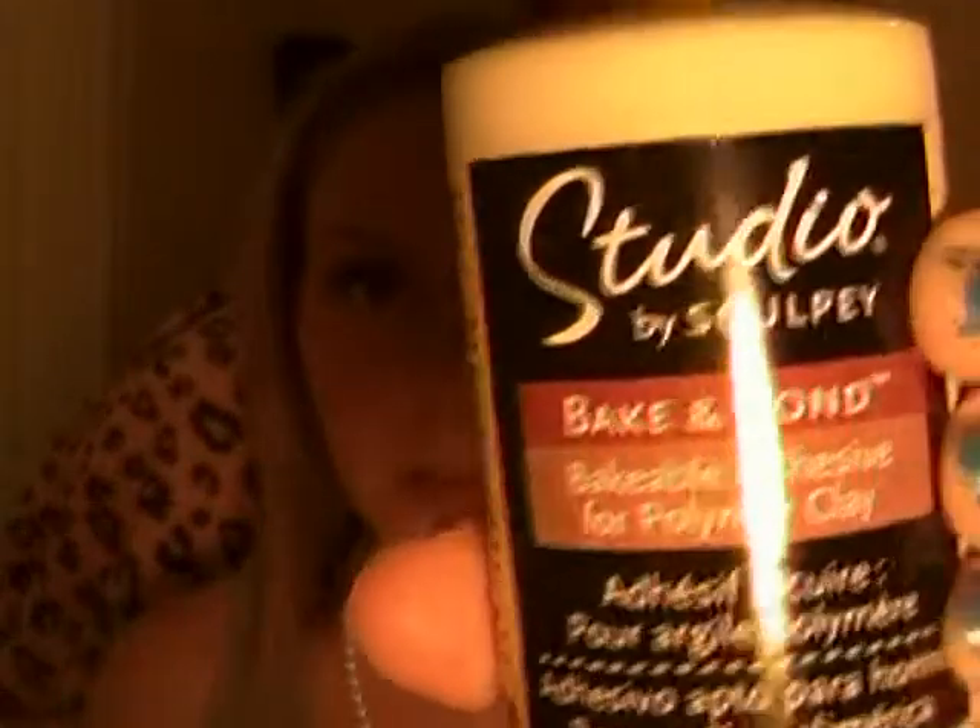A couple of the last things I got — I've never tried this before. This is Sculpey brand Bake and Bond Bakeable Adhesive for Polymer Clay. I have never used this before, but I thought I might because it was on sale from like $6 to $8 down to $2. So I figured I should try it — I did make one thing with it so far, so we'll see.